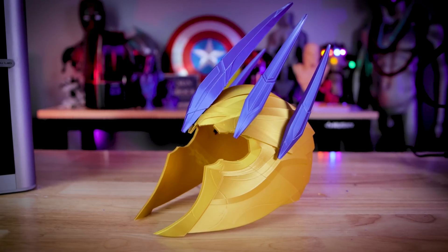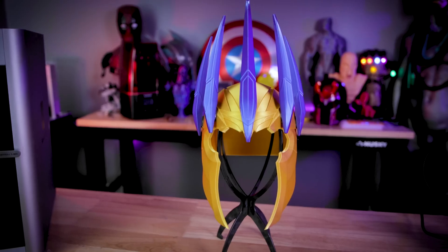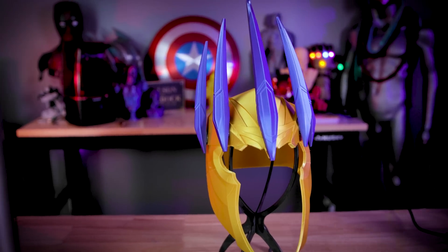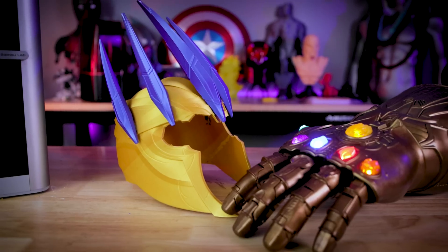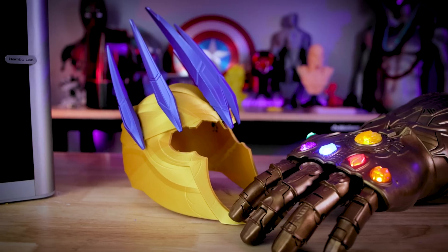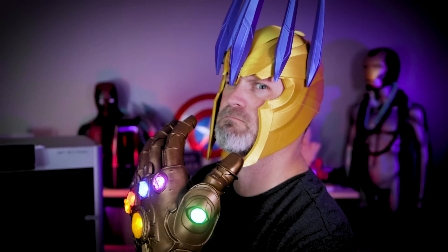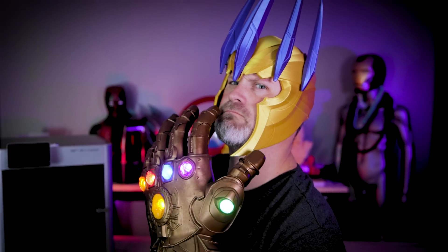Here's the completed printed and assembled King Thanos helmet by Yosh Studios. The total print time was just under 18 hours across my two X1 Carbons — and what's crazy is I could have printed all of these parts on just one X1 Carbon in those same 18 hours. This is one of the most fun I've had 3D printing a helmet in a while. The design is so simple but it really helps make this a much cooler-looking Thanos helmet than the traditional version.